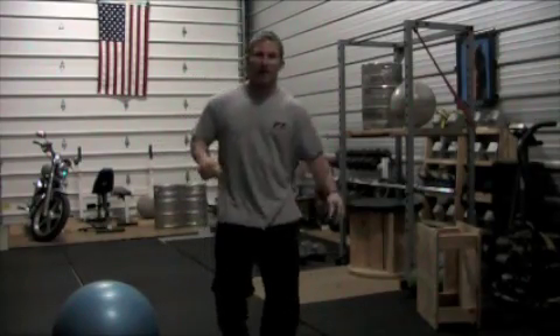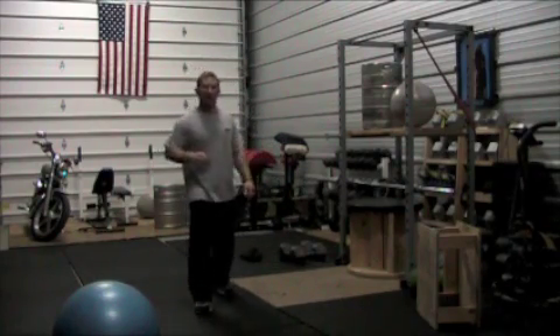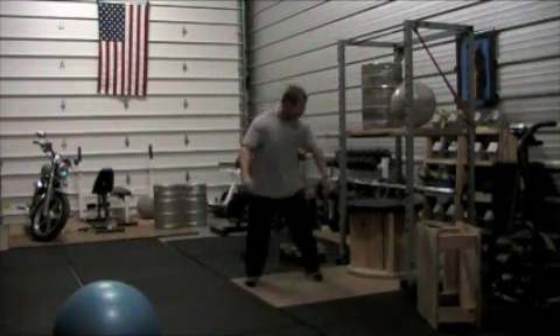How you doing guys? This is Matt Wachlitzki at The Strength Shop. I'm going to show you a real quick and dirty piece of core training equipment that I use. Super easy to make, super cheap.